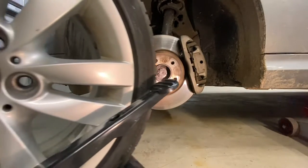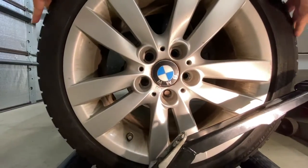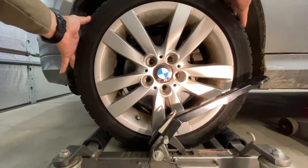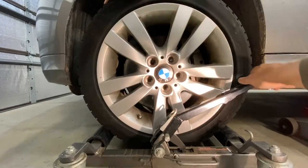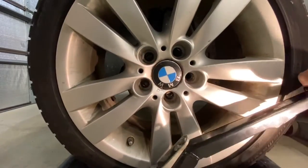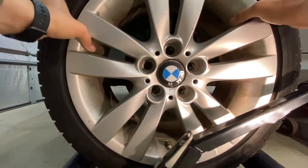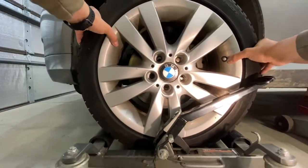We'll roll the other rim in here. With this you can adjust the height — you can go higher, lower, or you can even rotate the rim because they have rollers. So you can line up the holes.